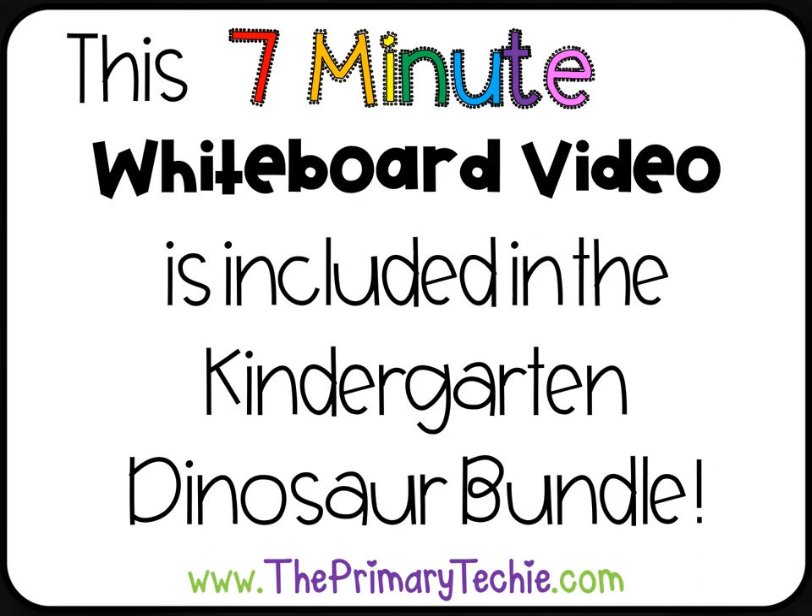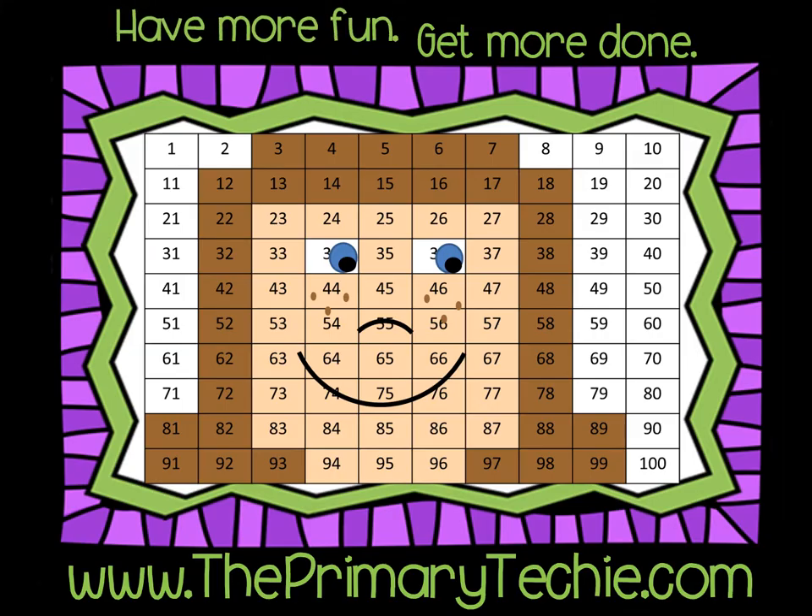This 7-minute whiteboard video is included in the Kindergarten Dinosaur Bundle. You can find it only at ThePrimaryTechie.com. Have more fun. Get more done. ThePrimaryTechie.com.